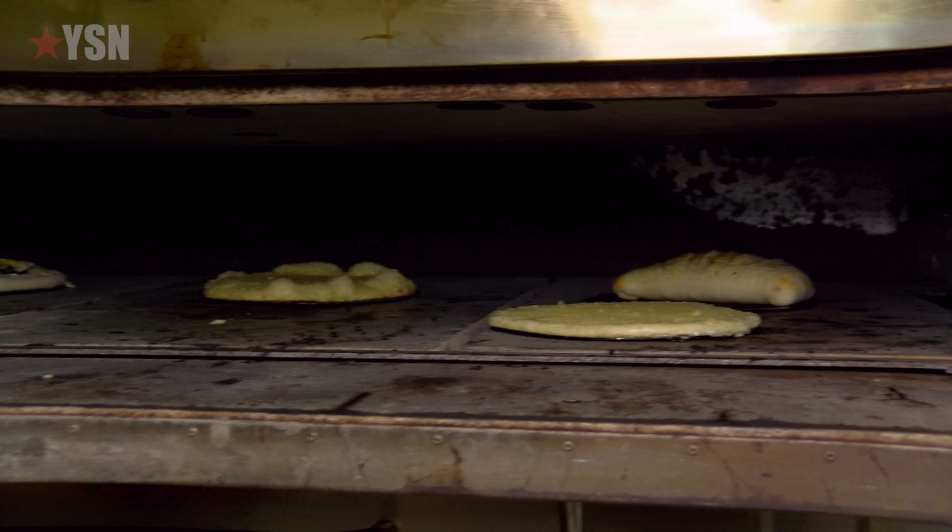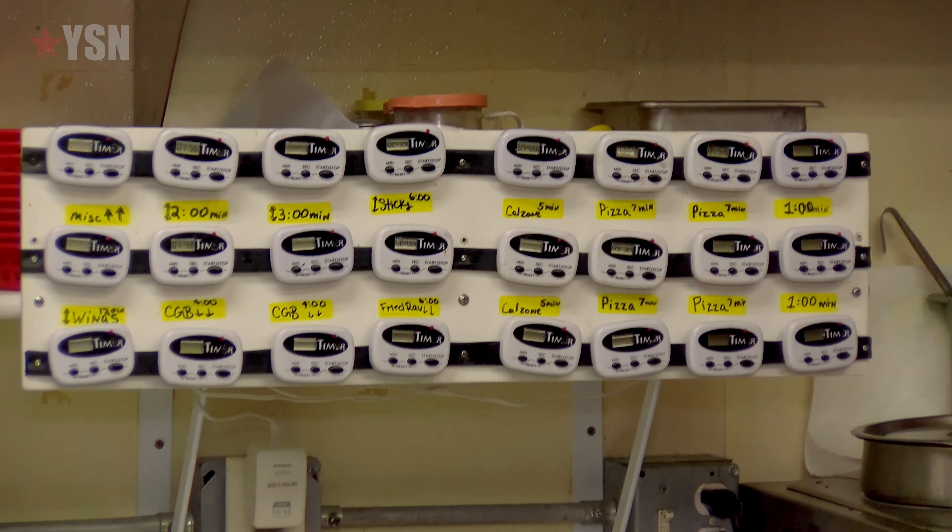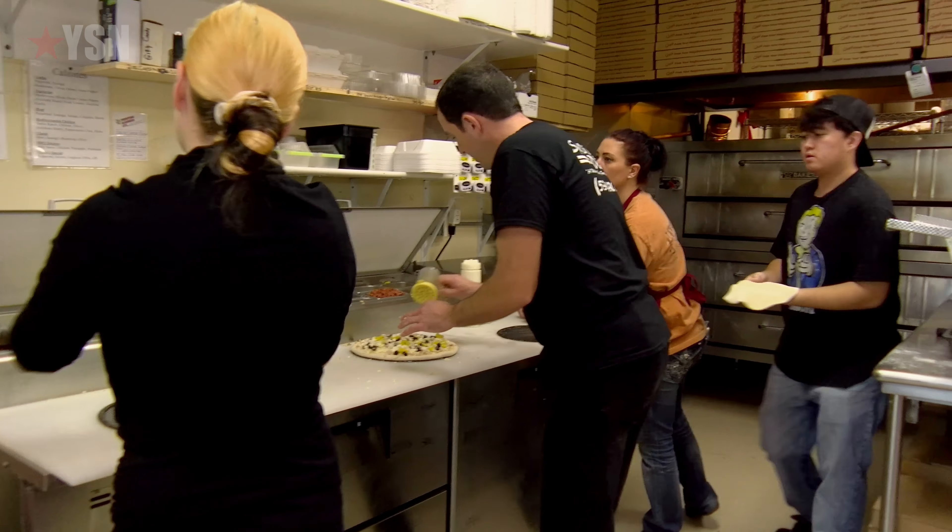They've quickly captured the attention and taste buds of the locals, thanks in large part to their sourdough crust. The crust is awesome. And you hear so many times, 'Finally we have a great pizza in Yuba City.' Doug recently bought out Kelly and became the sole owner. Now he's running things with military precision. We take pride in our quality and our consistency.